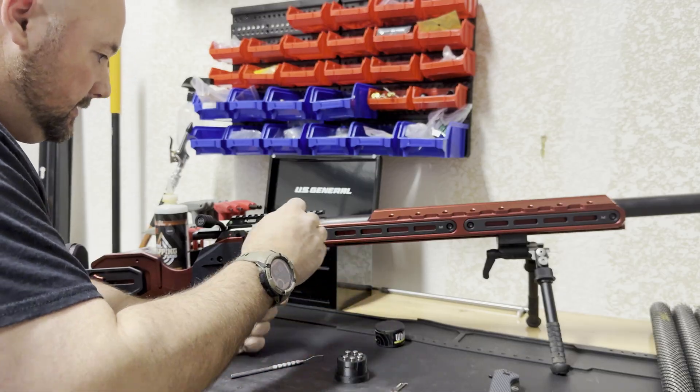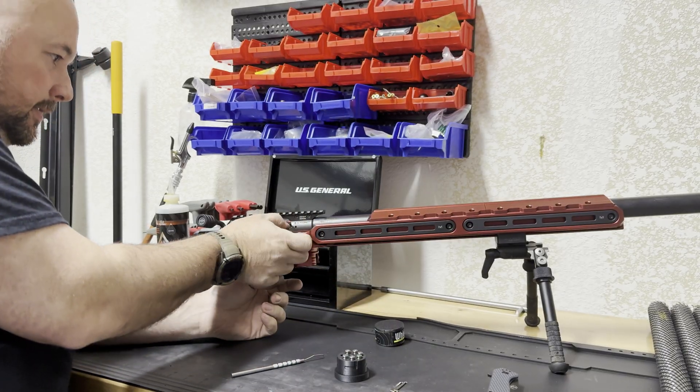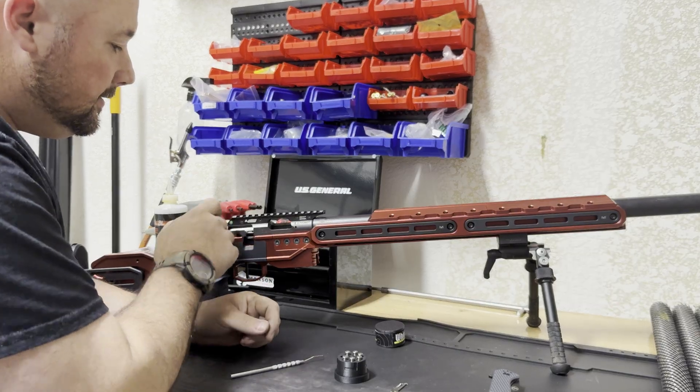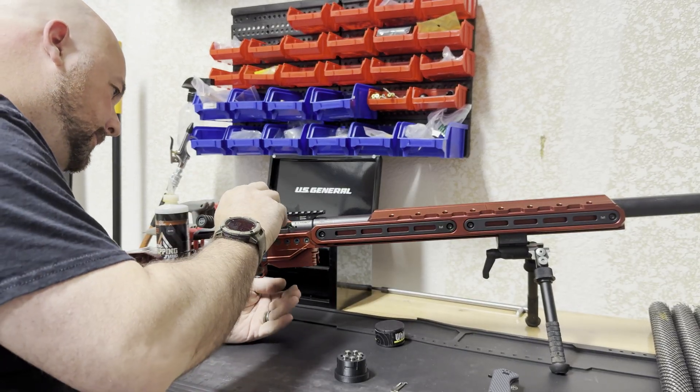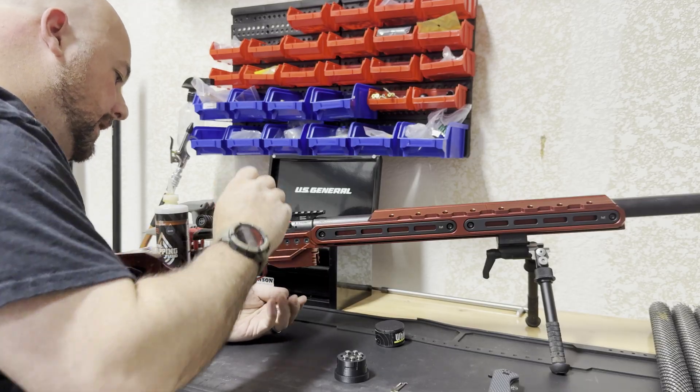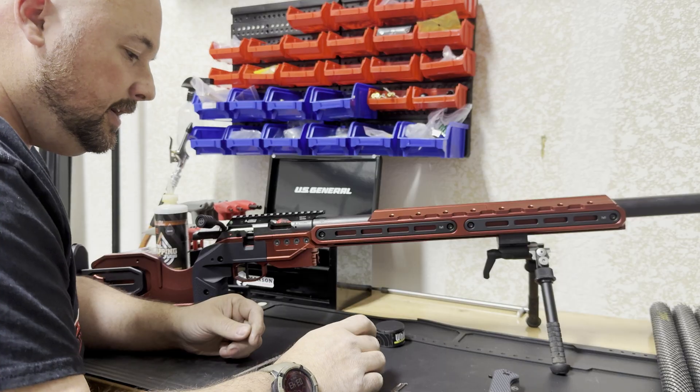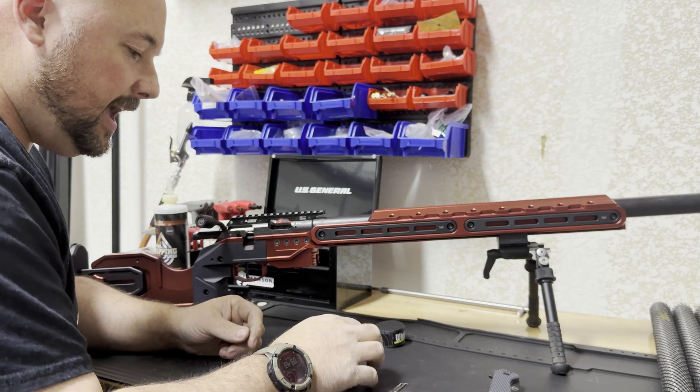We'll take the 43 thousandths and put it in here. That closed on the 43 thousandths. So we have 43 thousandths of headspace. 43 thousandths is about ideal for most ammunition, especially Lapua and SNK ammo.